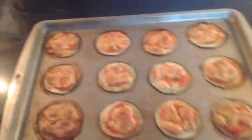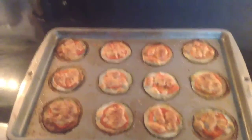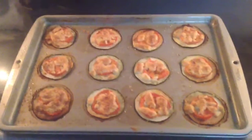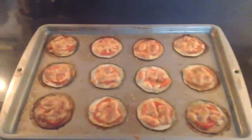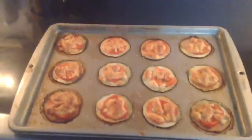They look delicious. You can use all your zucchinis out of the garden. I know this time of year we're getting a ton, so these little pizzas are quick and easy, really yummy, and I hope you enjoy. Bye. Thanks for watching.